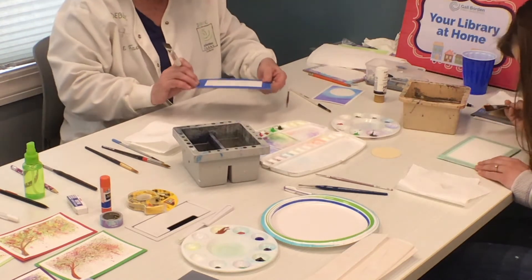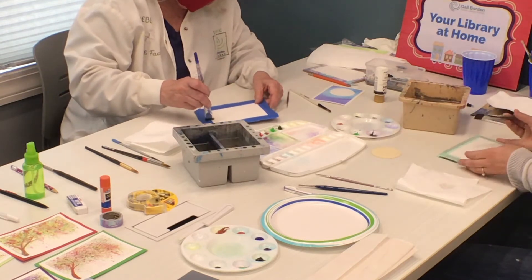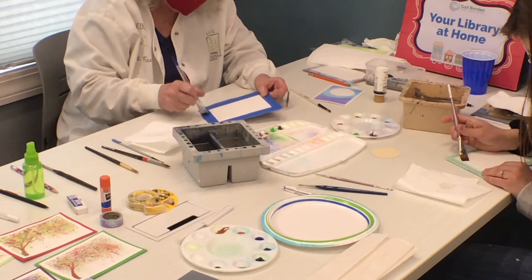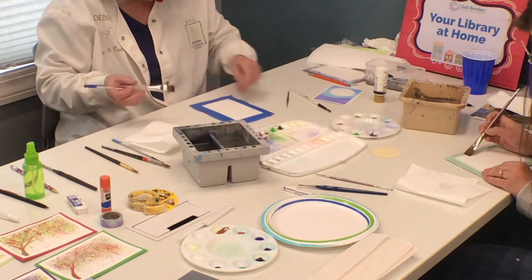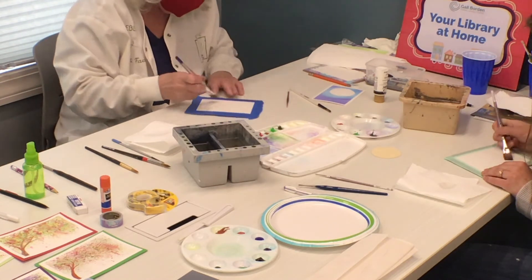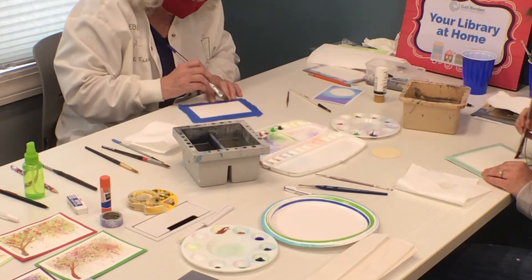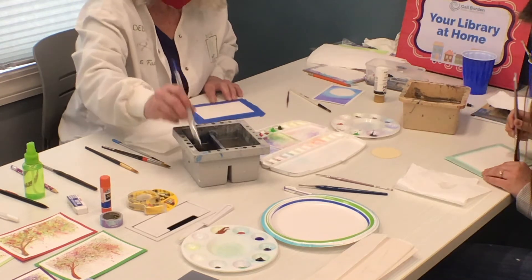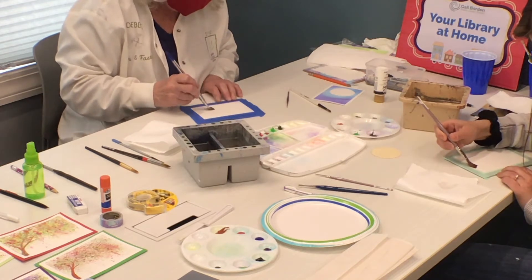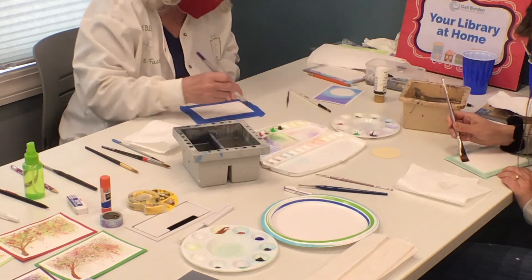Also, when you're doing this, if you pick up your card and you angle it, you'll see where the paint is and where it isn't, because you'll have a little bit of a shine. So this takes a little bit of time — don't worry about it. And what this does by putting water first is called the wet-on-wet technique in watercolor, and it will make all the colors blend beautifully. It's just so cool.